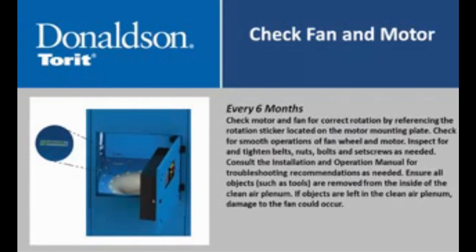Every six months, check motor and fan for correct rotation by referencing the rotation sticker located on the motor mounting plate. Check for smooth operation of fan wheel and motor. Inspect for and tighten belts, nuts, bolts, and set screws as needed. Consult the installation and operation manual for troubleshooting recommendations as needed. Ensure all objects such as tools are removed from the inside of the clean air plenum, as damage to the fan could occur if objects are left inside.